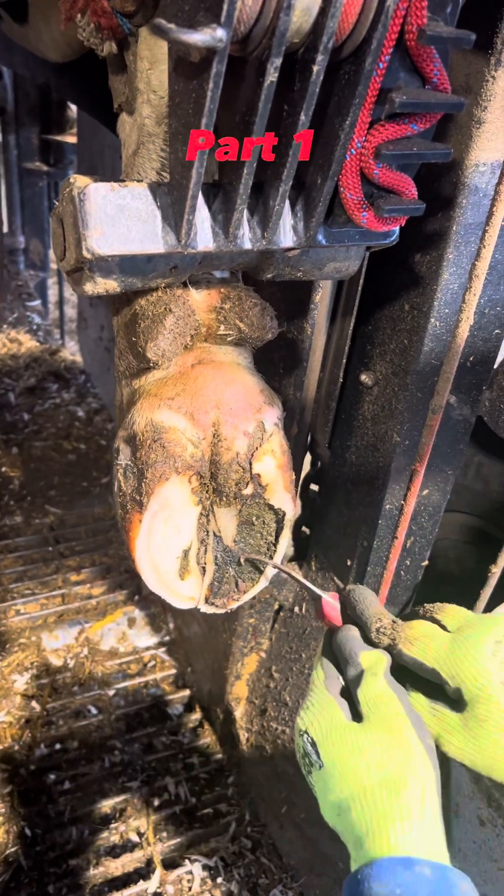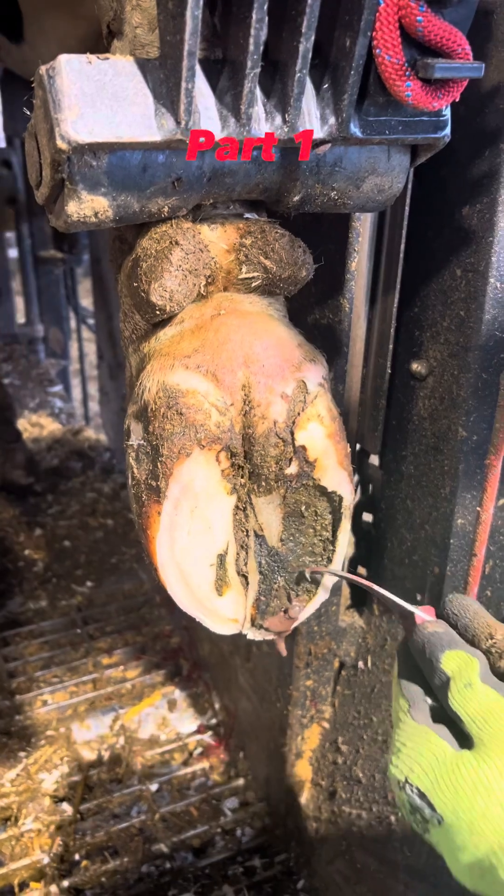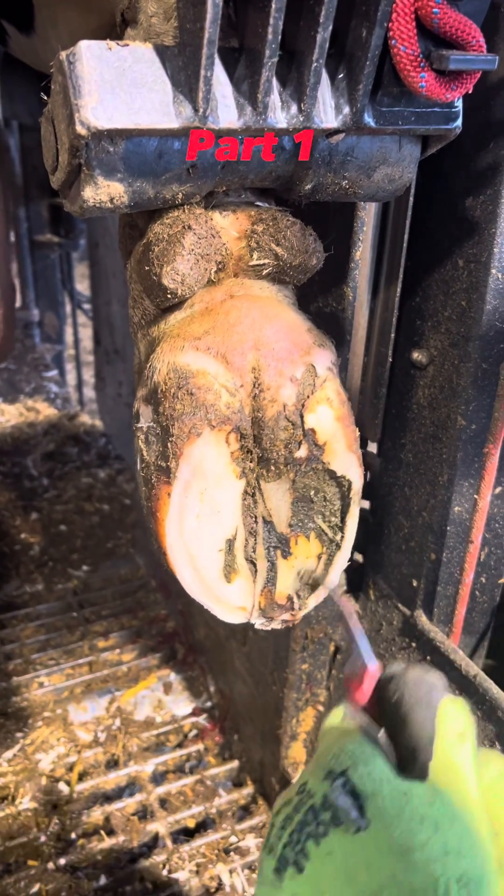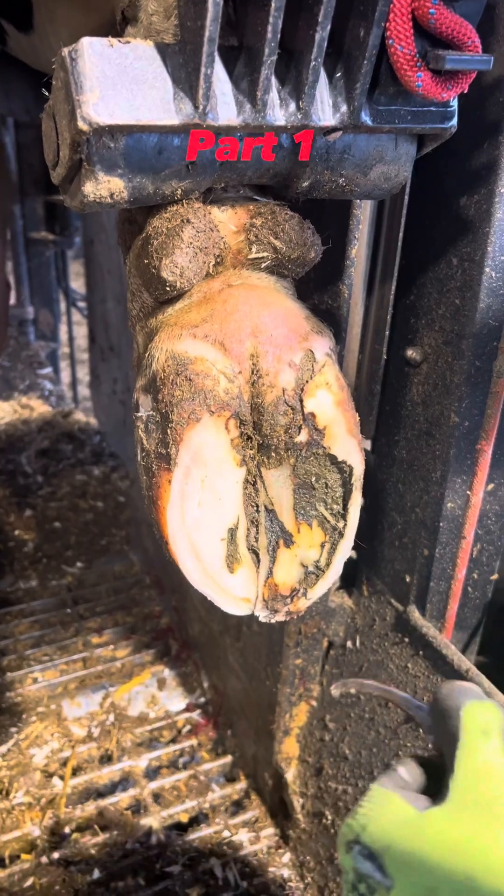You can see here that I didn't have to push hard on there. She's got a lot of built up pressure in there and pus is coming out. Seeing that pus come out tells me that there's a pocket inside of there and all that dead horn needs to be cut off.